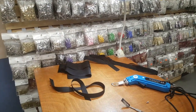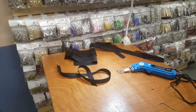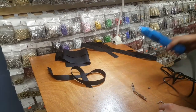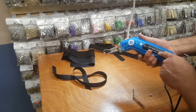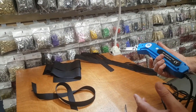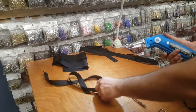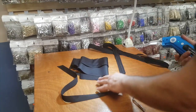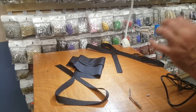Hello everyone, this is David from goldstartool.com. We sell the HS-68 hot knife cutter on our website. This is a very popular cutter used for cutting plastic-based materials like belting, zippers, Oxford, and outdoor fabric — anything that needs to be cut and sealed at the same time.